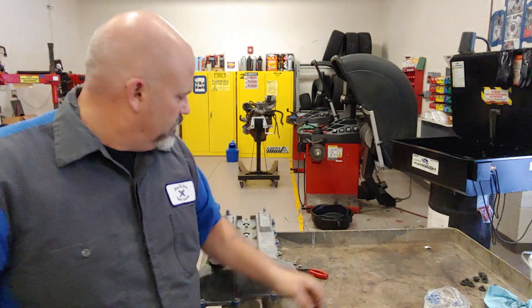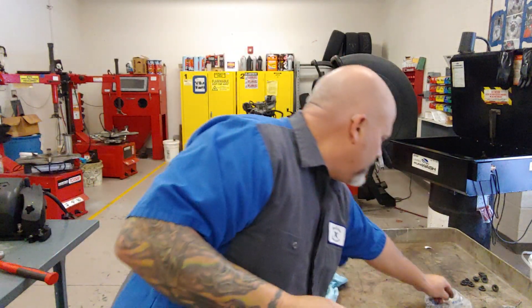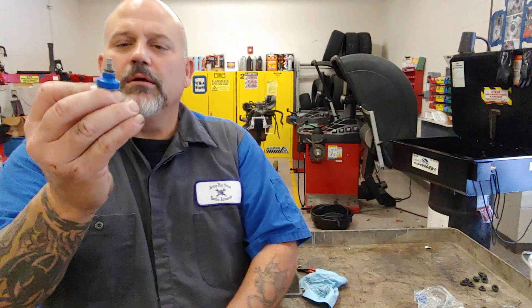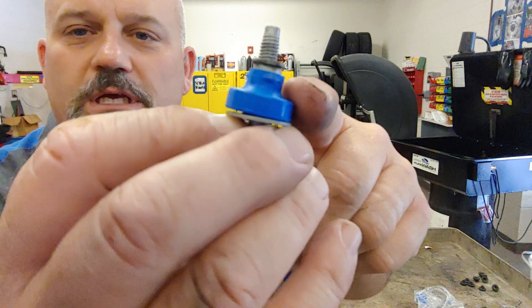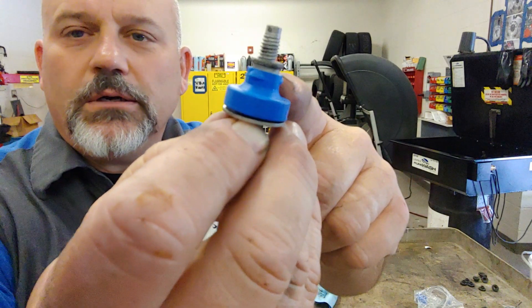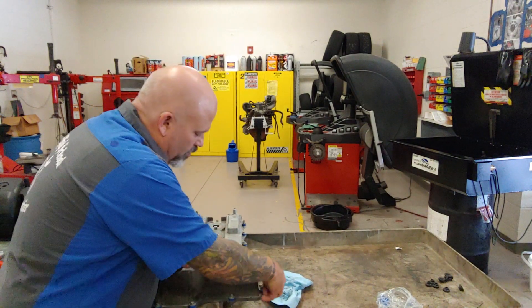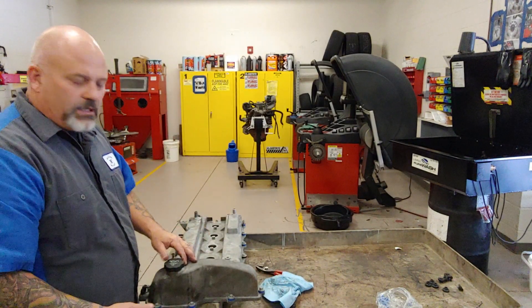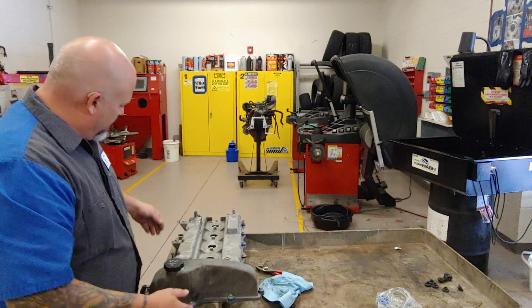We're going to take that grommet off of this one just like that. Again, wipe it off if it has any residue on it, put the new one on there — and if we get real close you may be able to see a little shoulder there. Go ahead and install this right in the valve cover, push it down, it clicks in, and now it's captured. Do all of those grommets on this side the same way.